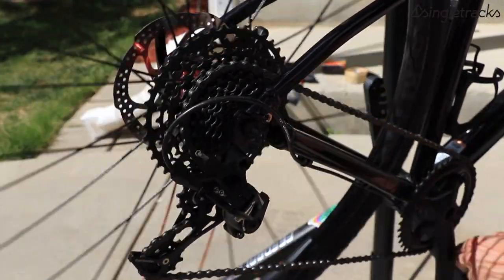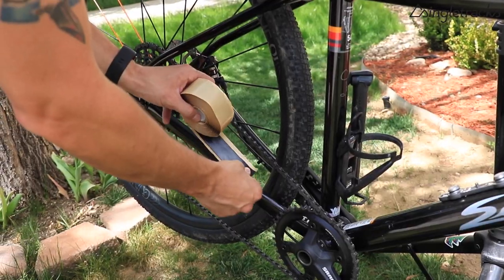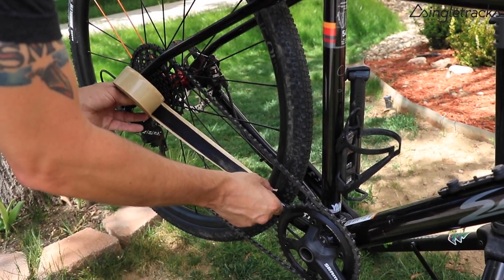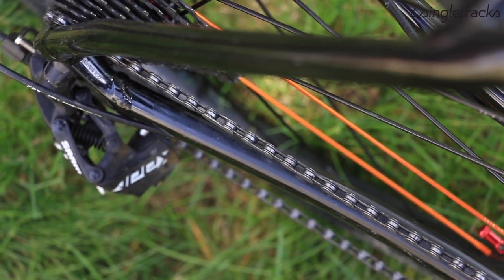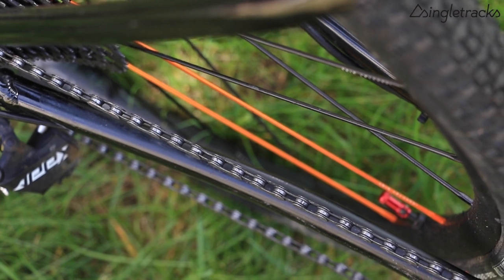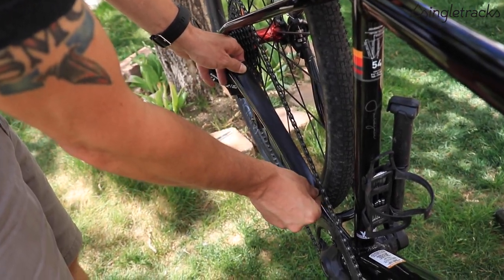Start by shifting your gears into a lower gear — that'll give you a little bit more chain clearance to work with. Then measure out a piece of mastic tape according to your chain stay length. It's also a good idea to look directly over your chain stay and see where it meets your chain, so you have a better idea of where to wrap the tape to fully protect everything.